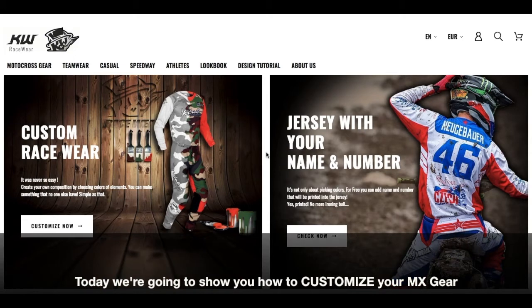Hi guys! Today I'm gonna show you how to make your own customized gear with KW Racewear.